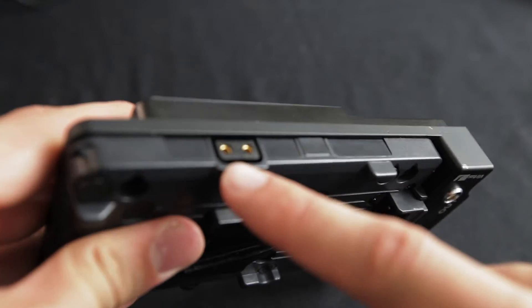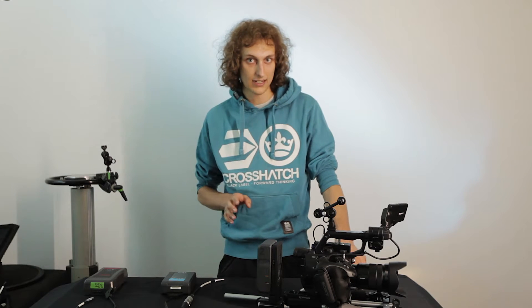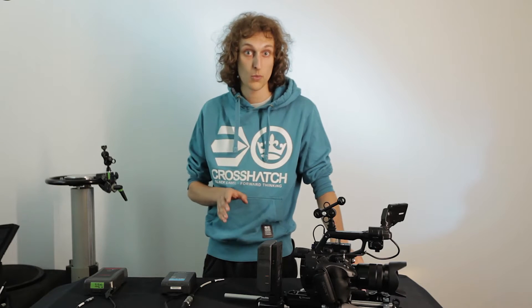Look how slim this device is. We have some new products in this line and I will present them to you and demonstrate how the hot swapping process actually works and what it's useful for.